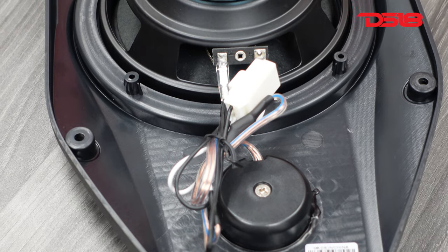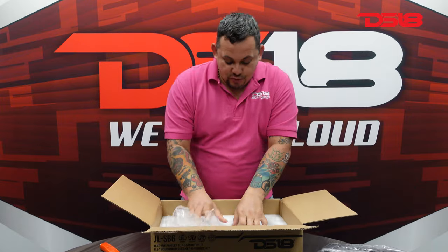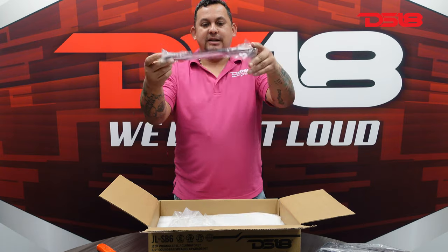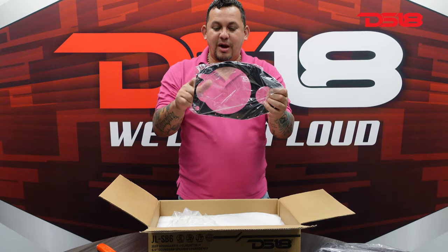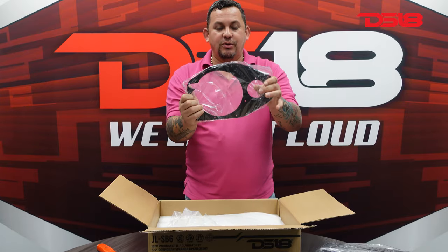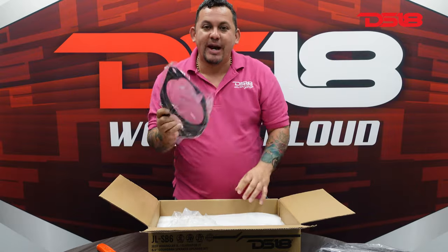So we took one out, let's take out the other one. Then we remove the cutting template. This is the cutting template. You drill this template to the bar. Then you grab a Dremel — we include what tools you'll need — and you cut the holes out, leave this mounted, mount your speaker in, and you're ready to be loud.